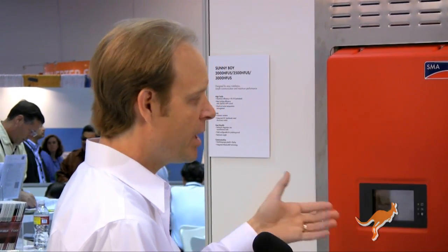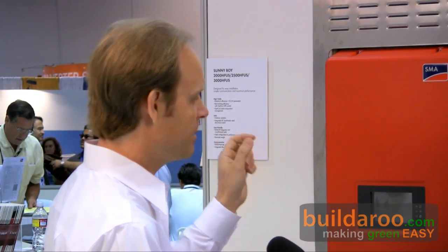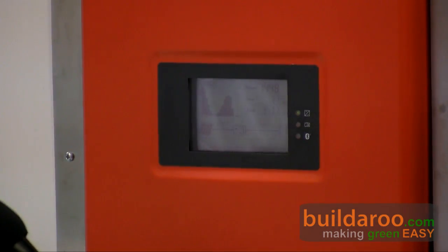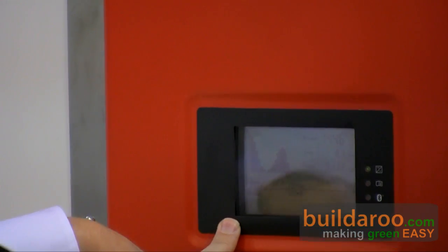We have a brand new graphical display here. Not only does it show a lot more real-time and historical information, but traditionally our displays have been powered by the DC side of the inverter, meaning they're only on when the inverter is on. So in wintertime, the inverter is already asleep by the time you get home. What these inverters do is run off DC during the daytime, but at night the display switches to the AC side, which is always present — so the display is on all the time and you can check your power production any time of day.